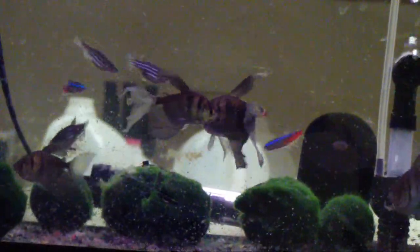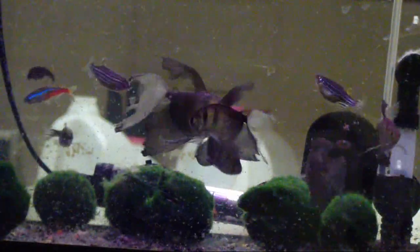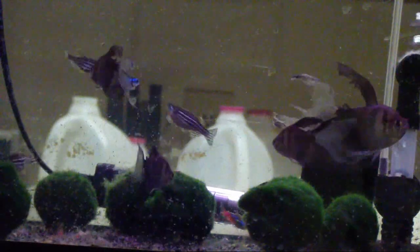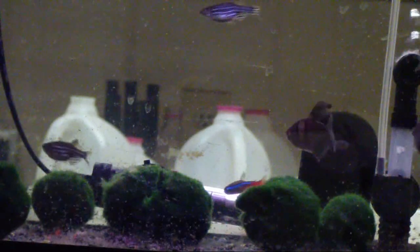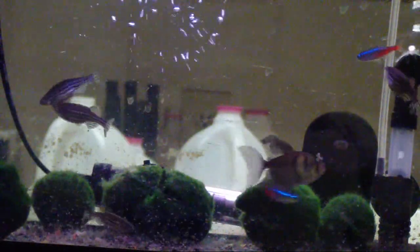The fish all had their fill, rested a while, and then began feeding again. This was such a good harvest that two hours later there were still a few hundred stragglers. But by the end of the day, the fish ate them as well.